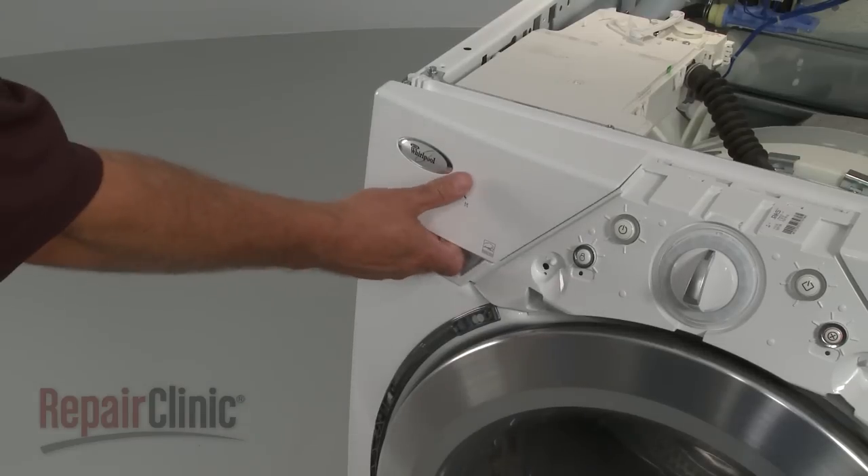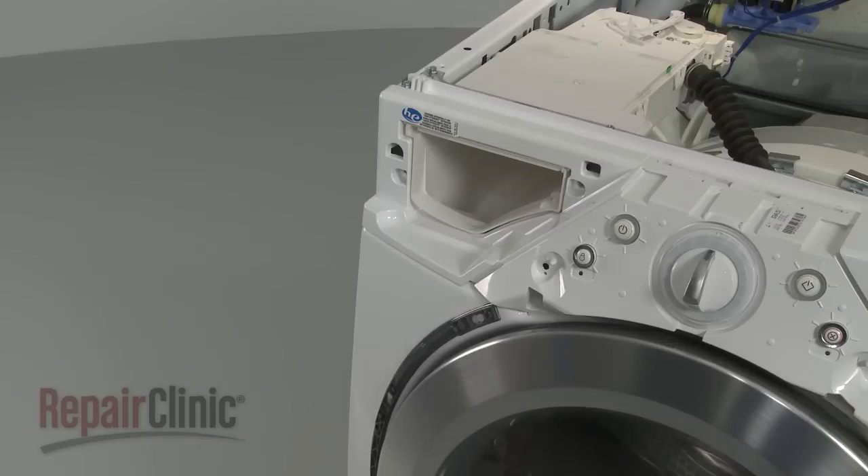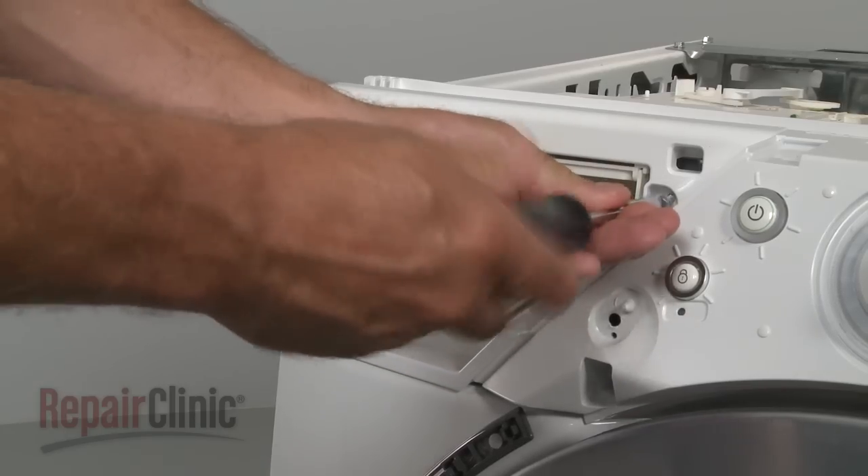Pull out the dispenser drawer, depress the locking tab, and remove the drawer from the control panel. Remove the mounting screws from the dispenser housing.